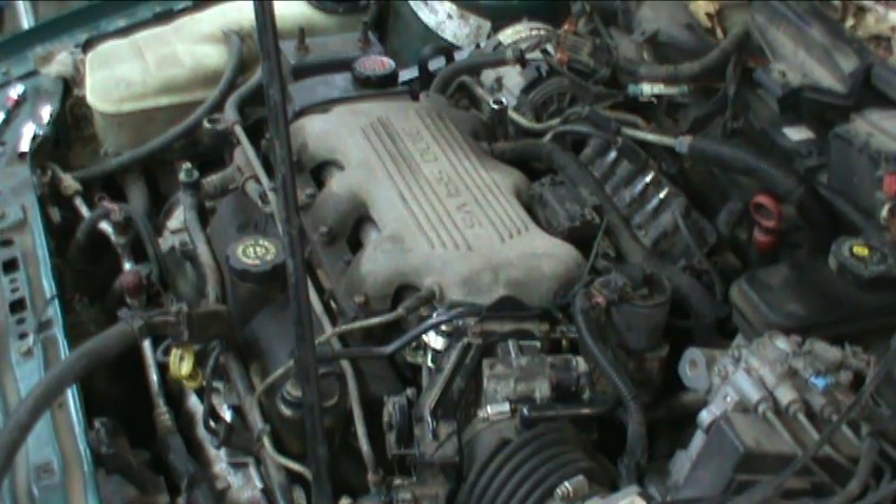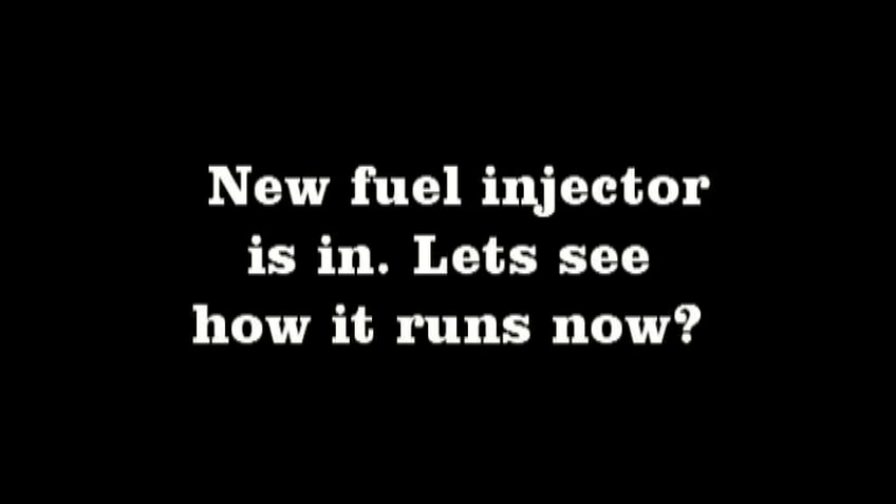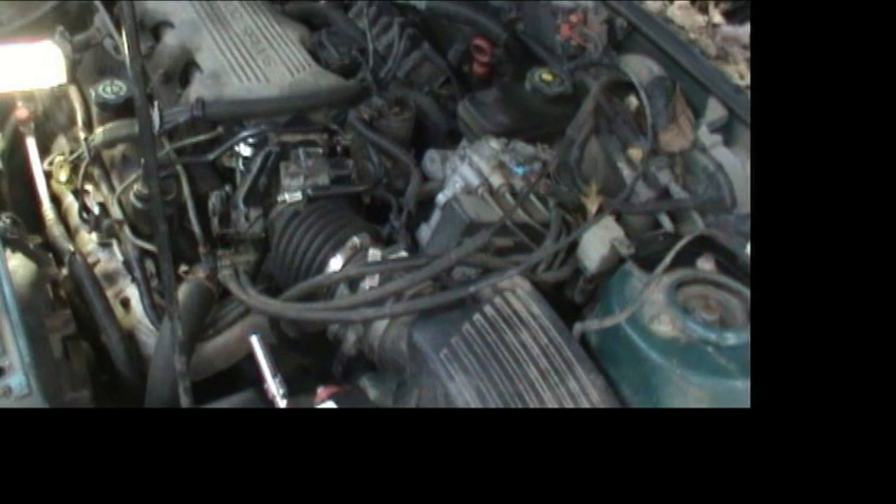Alright guys, time to get to work. What you need is an eight, a ten, and a thirteen millimeter socket. Let's see what it does.